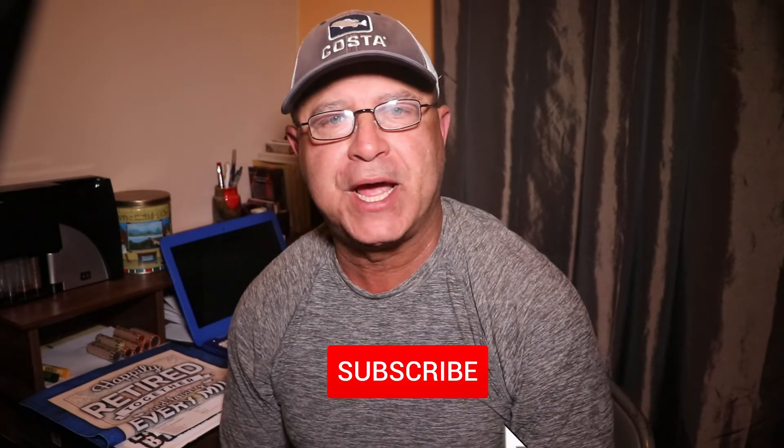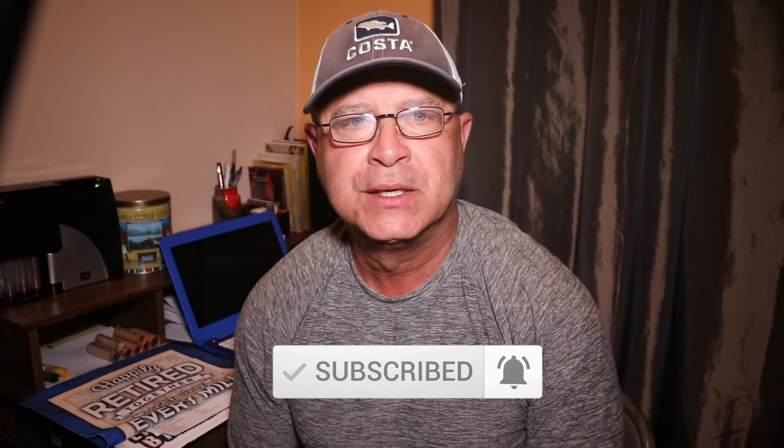Please make sure you subscribe and smash the like button — YouTube uses that to show my videos to more people, so the more people that hit that like button, the better for my channel. Let me ask you a quick question: what equipment do you use for rain gear? Does it work for you? Tell me about your experience, questions, or any recommendations down in the comments — I promise I'll get back to you. You can also check out the other videos I'll post around here. Good luck to you, thank you for watching, see you on the next video!